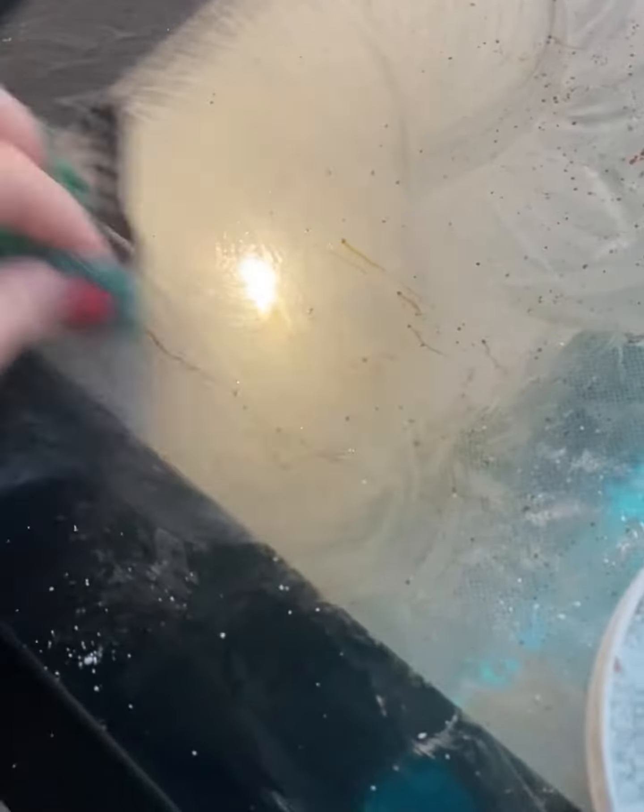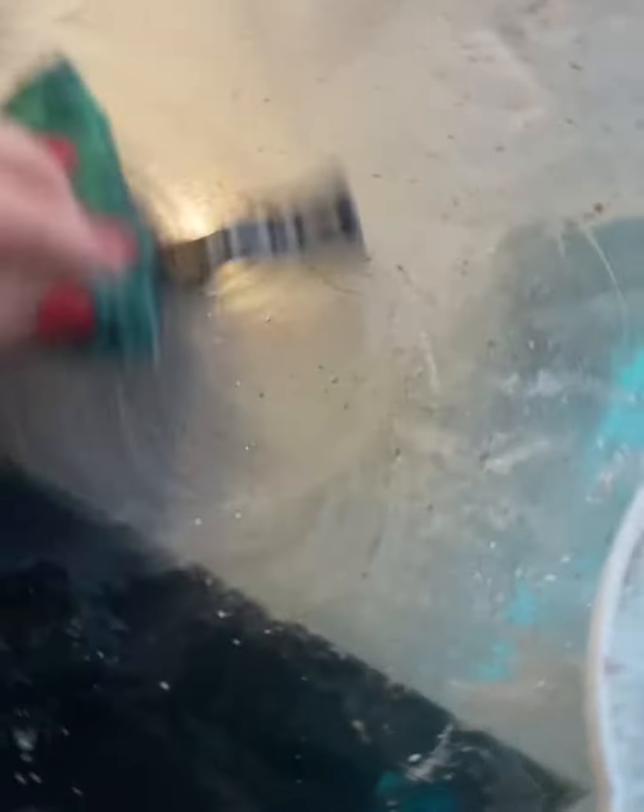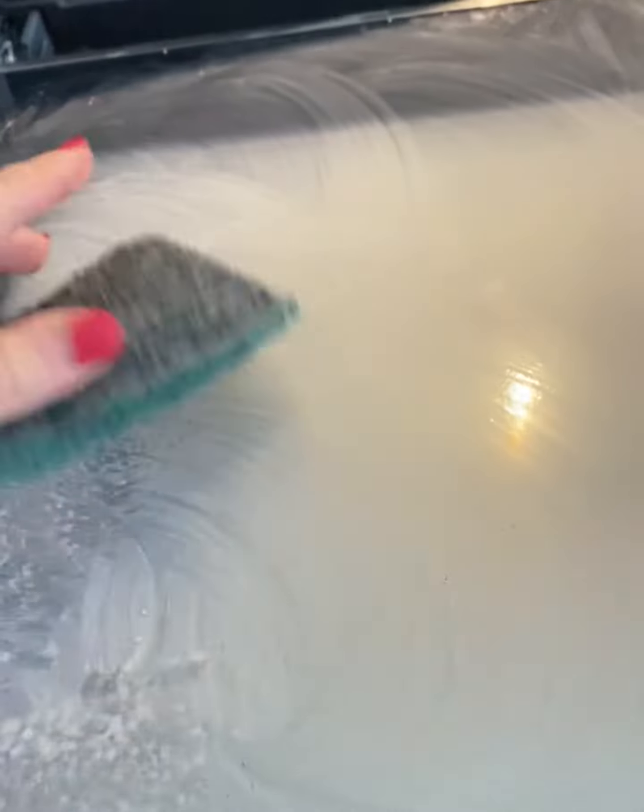With that marble paste, it's just going to help soften all that muck up. You can see here it's just going to lift that — soften it and just lift. Now if your oven is really grubby, a top tip is to soften it up with that marble paste like I've done, but take a glass scraper to just lift it all, and it'll just come off. Then take a microfibre to dry.